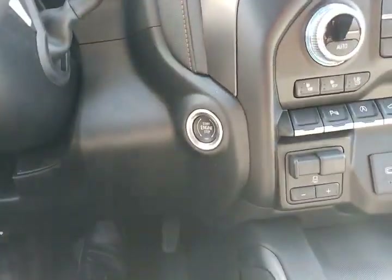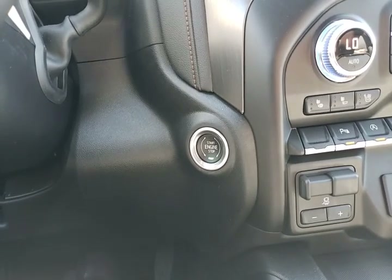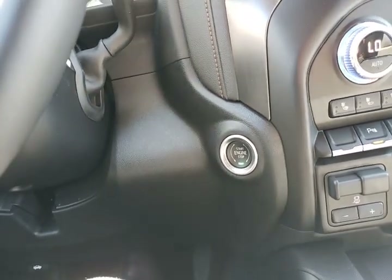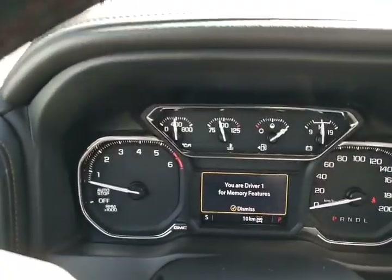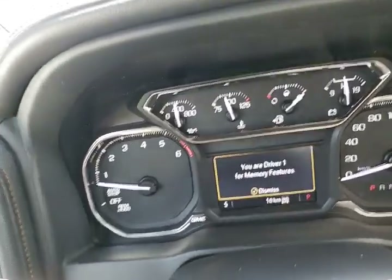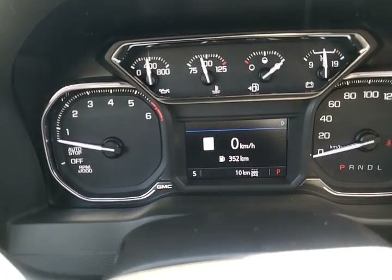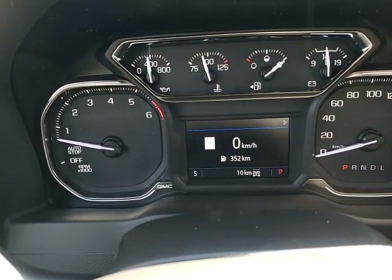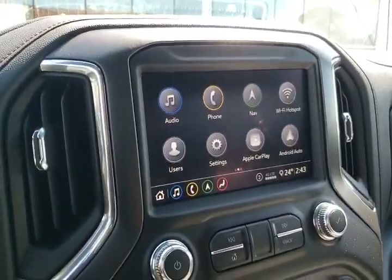We're going to start the truck up — foot on the brake, push the start button. You won't hear it running because it was already running when we used our remote start. The key in my pocket is the key for driver number one. With your memory seating package you can choose if you want the seat and mirrors to automatically move into position — that will be part of the profile setup that we'll do in the radio later.